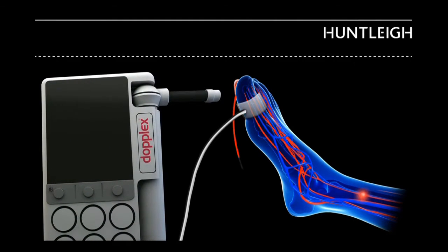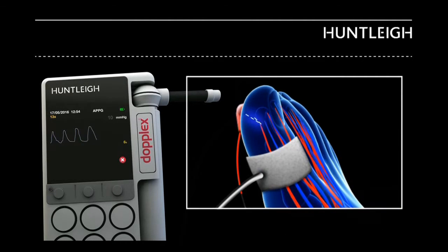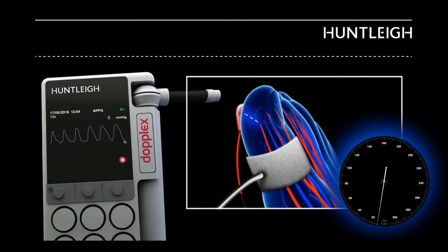Attach the cuff around the base of the great toe and attach the PPG sensor using the adhesive strip provided. The PPG signal is generated from the arterial microcirculation and is shown on the display.